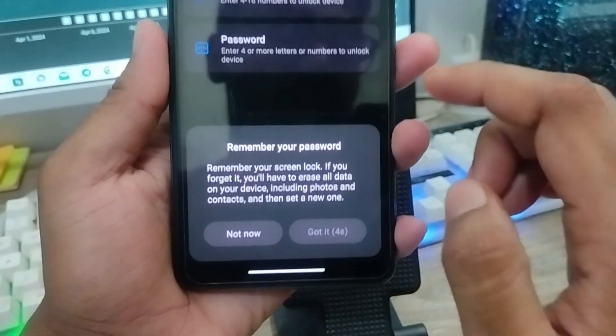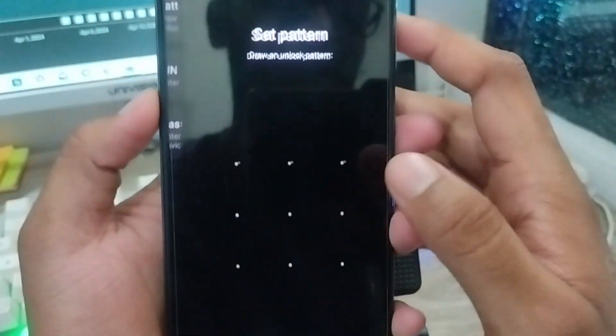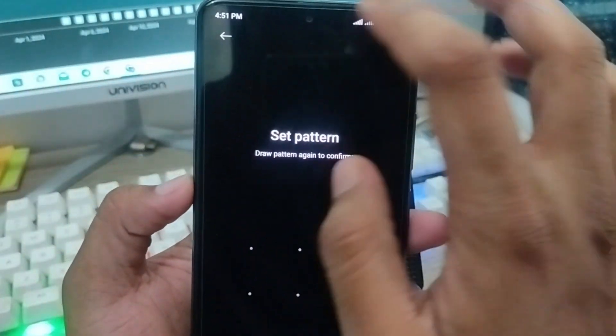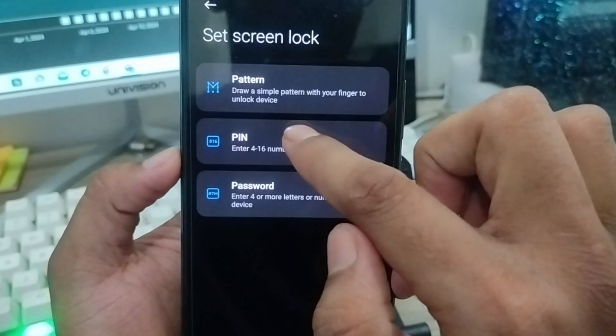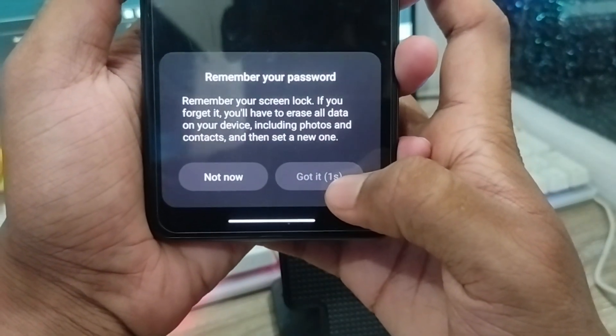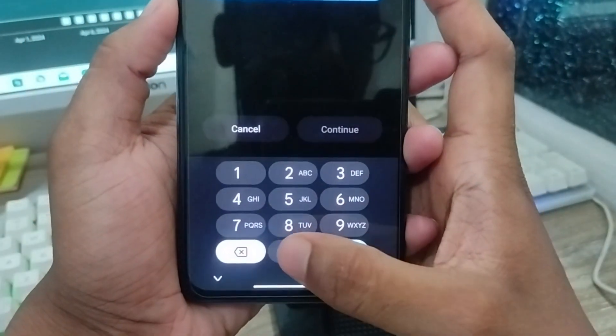If you're going to use Pattern, set it with your pattern a few times. I'm going to set it with my PIN option here, going to select the PIN option from here. Tap on it — got it. Now I'm going to set it to my PIN option.